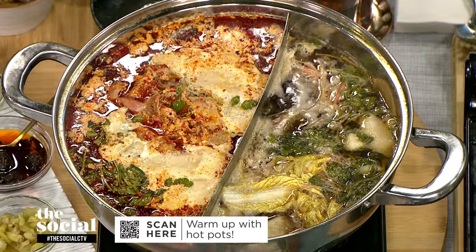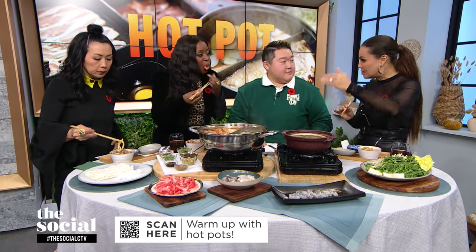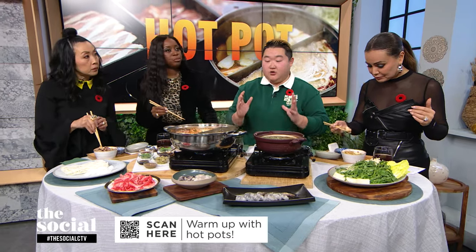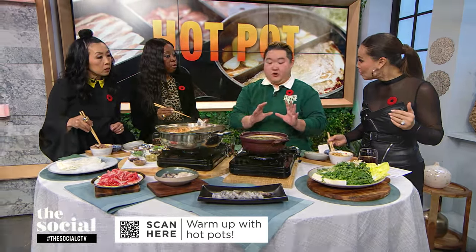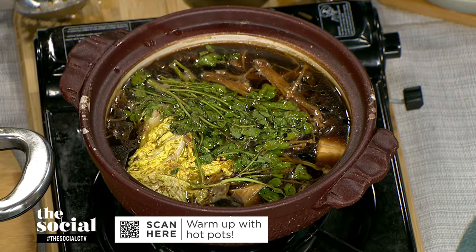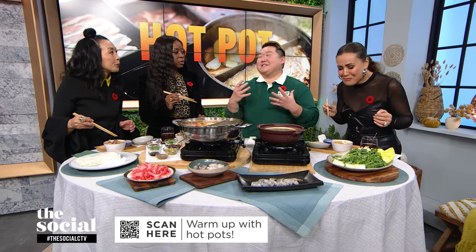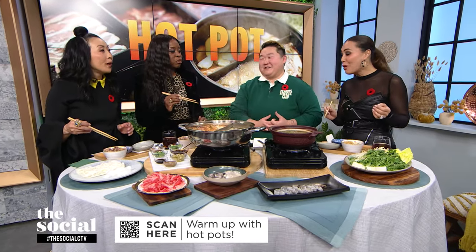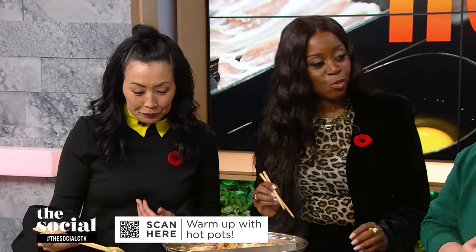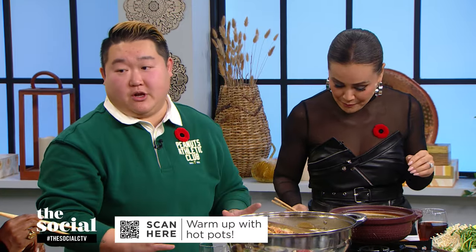Are there any other rules for preparing and eating hot pot? I would call it etiquette. Hot pot etiquette number one: do not mix your utensils for cooking and for eating, because you don't want to cross-contaminate raw ingredients — that's why there's usually a designated person who cooks. Number two: do not hoard the pot — please pick what you put in. Number three: do not put a lot of ingredients in all at once because it takes a long time to cook them all.